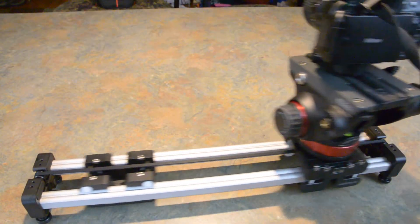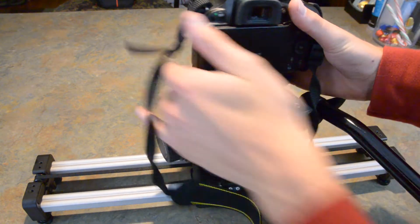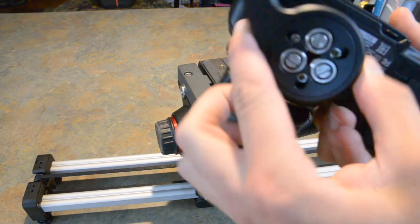Before, my philosophy was for QuickRelease plates to just buy from the same company — for me, I loved Manfrotto — that way it was easier to switch products. But now, QuickRelease One made it way easier.